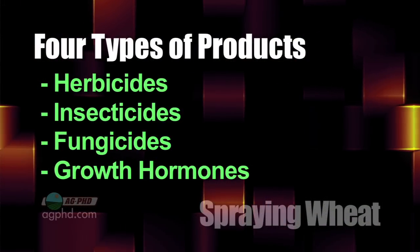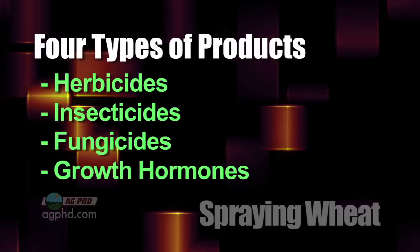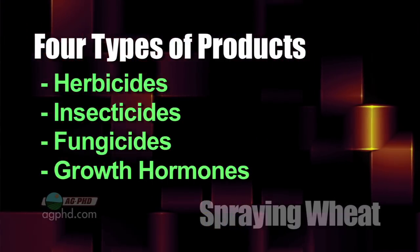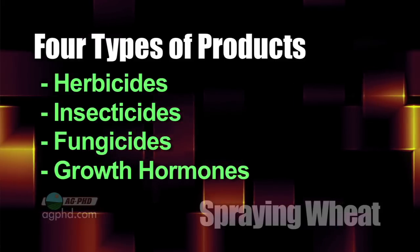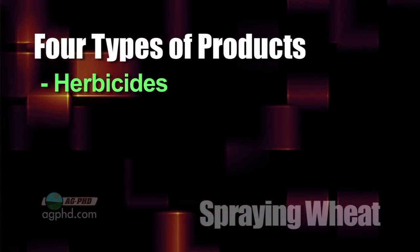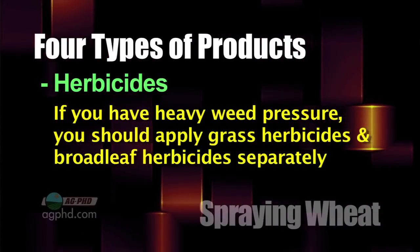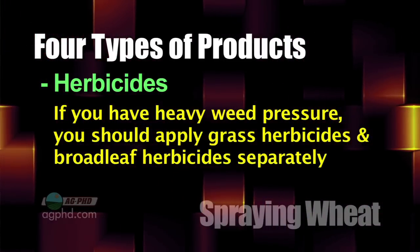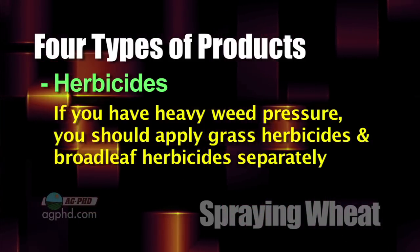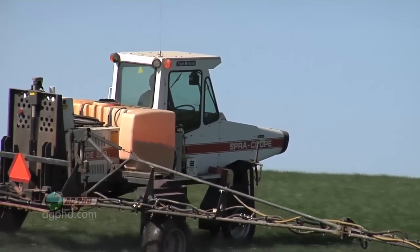There are four main categories we're going to address: herbicide, insecticide, fungicide, and biological products or plant growth hormones. Let's first get to the herbicide end of things. We're very big believers in, if you've got a lot of weed pressure — a lot of broadleaves and a lot of grass — split-applying your grass product from your broadleaf product. Spray the grass product first because grass hurts you worse in wheat, then go to the broadleaf product. But if you don't have many weeds, it's fine to combine the two.